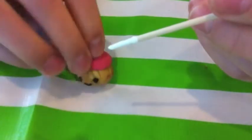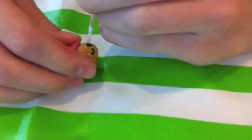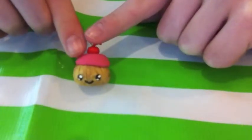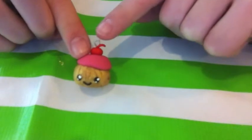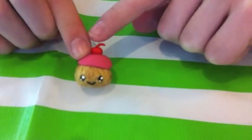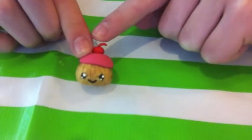Now I'm going to show you how to make the eyes. Here are my finished eyes. An alternative to using acrylic paint is just taking some white polymer clay balls and sticking those on, but I highly advise you to use acrylic paint because it looks way more realistic.